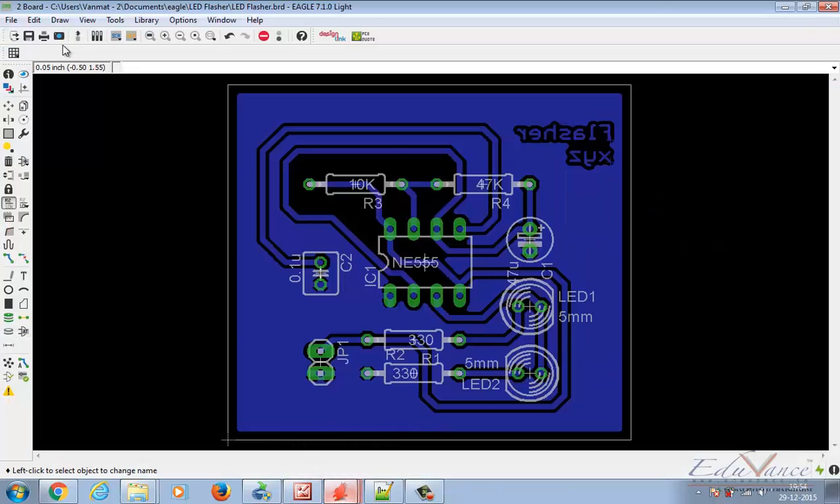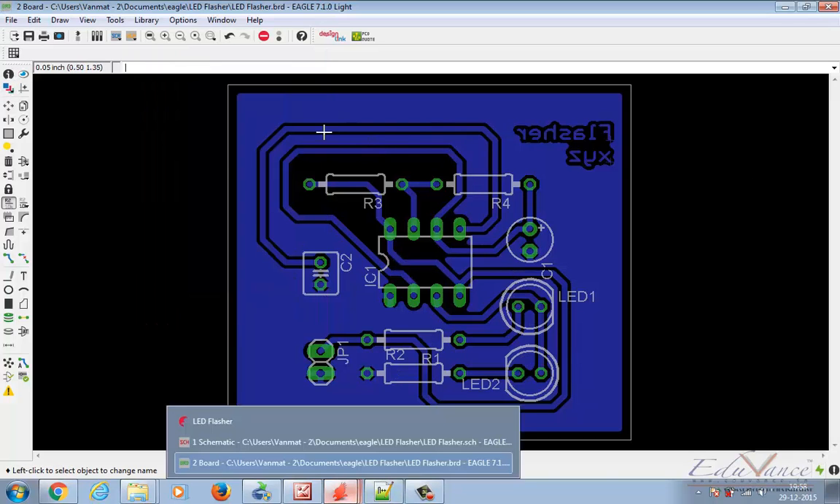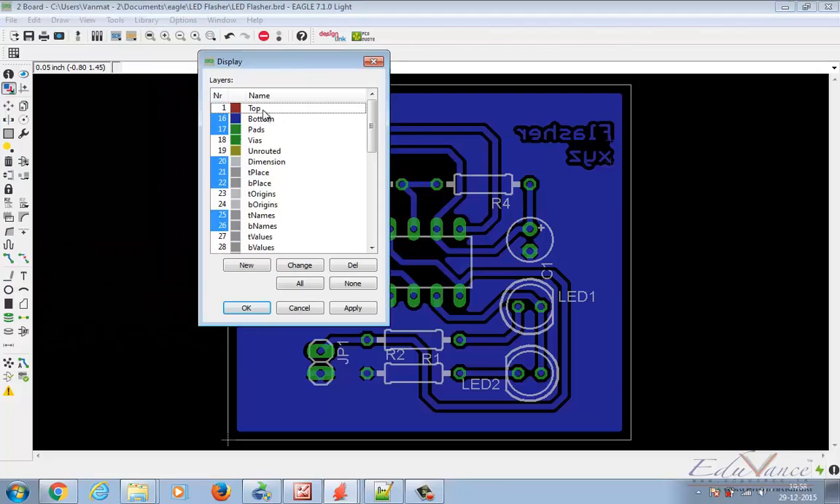Let's change the layer settings now. Under the info tool you have layer settings. If you click on layer settings a display menu appears. Our board is a single layer board so we only have bottom tracks and no tracks on the top layer, so top is not required. Click on the layer tool. Initially select None, then select Bottom. You have to click on the number to select that particular function. Then select Pads, Dimension, T Place, B Place, T Name, and B Name. Click Apply and then OK.